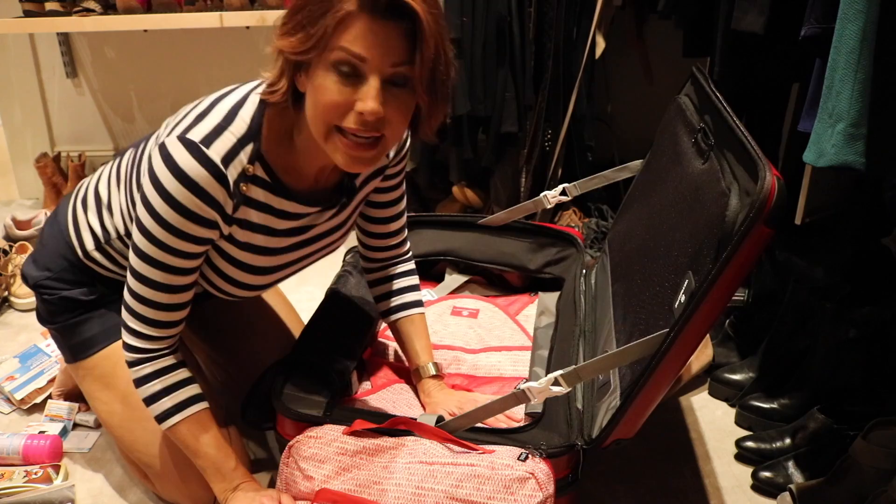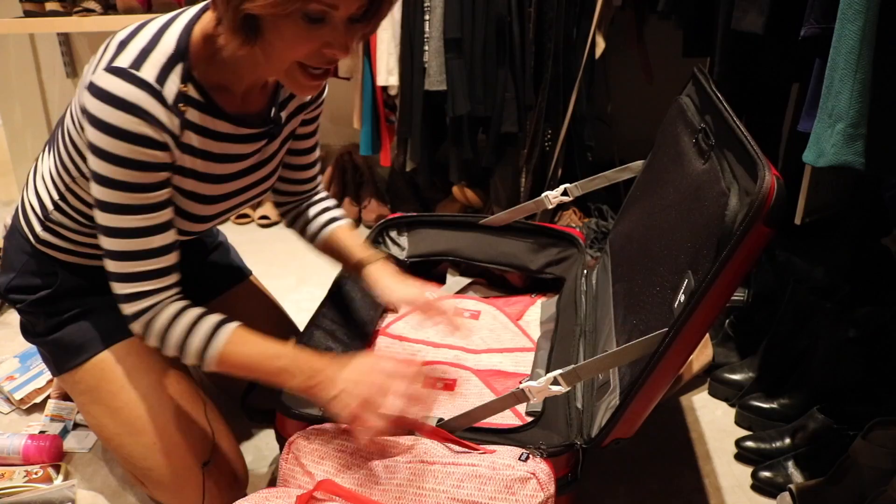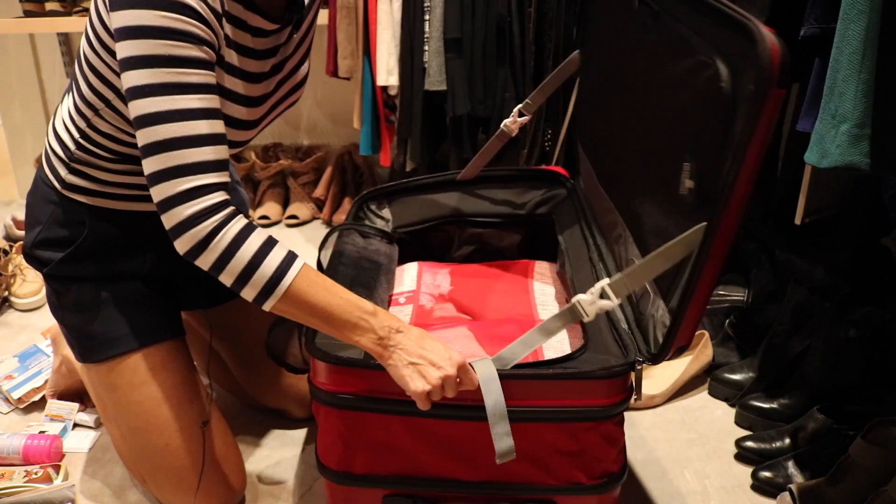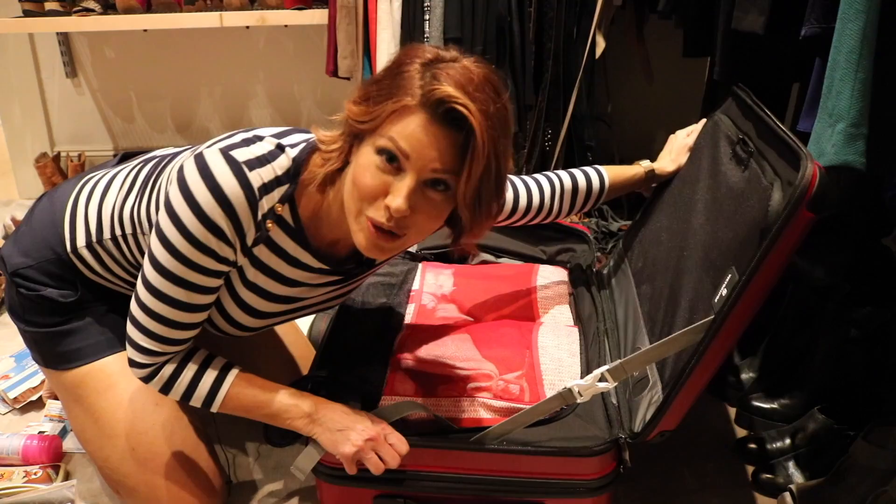Back in the closet — I've got the two big clothing packets in and now I'm adding the smaller ones. I know it looks like I'm reaching the top, but remember I still have extra space in here and a lot of space on the sides because this thing expands. I know you're stressing for me — I feel it!